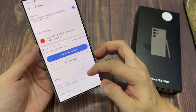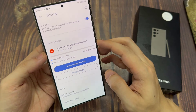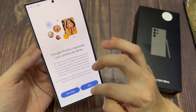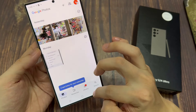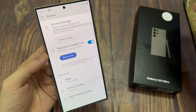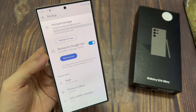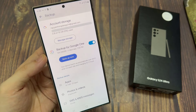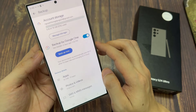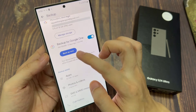Tap on the back key to go back, and then tap on the backup now button to proceed with the backup. Now you can see it's already starting to backup to Google Drive.